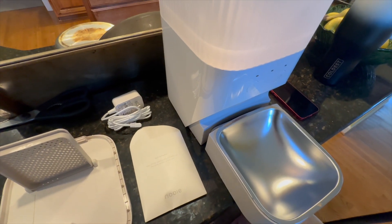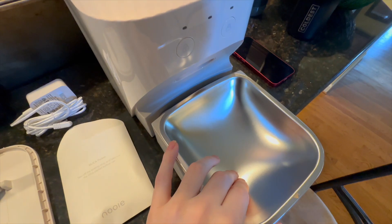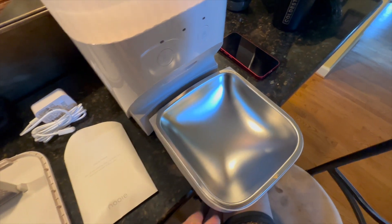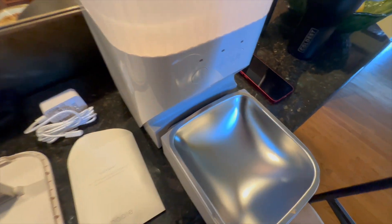Here's everything unboxed — everything was inside the hopper for shipping. You get a nice little metal bowl, and the bowl is removable from the tray for easy cleaning. You can also remove the whole tray just by lifting up on it.